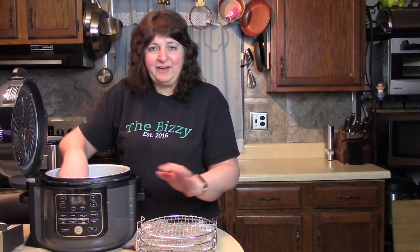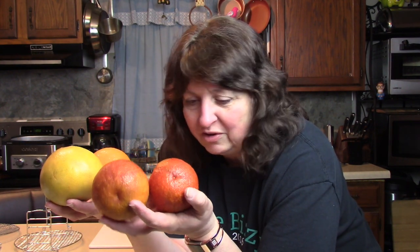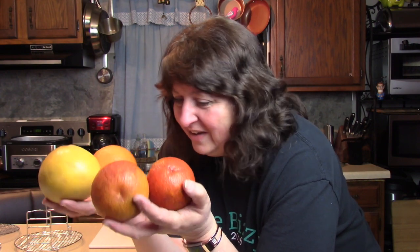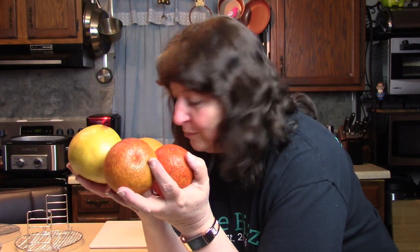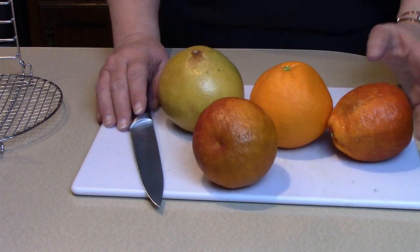I would like to make something for you with this first unboxing, so I'm going to get out some nice fruit and we're going to dehydrate some citrus crisps. I've got a couple nice pieces of citrus here — a ruby red grapefruit, a big fat navel orange, and a couple of blood oranges, which are so good. I'm going to cut these into very thin slices and then lay them on the racks.